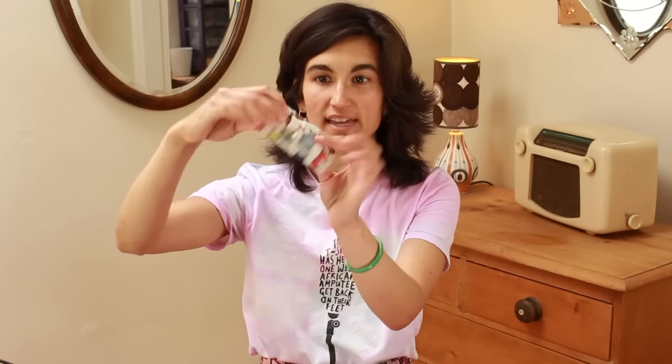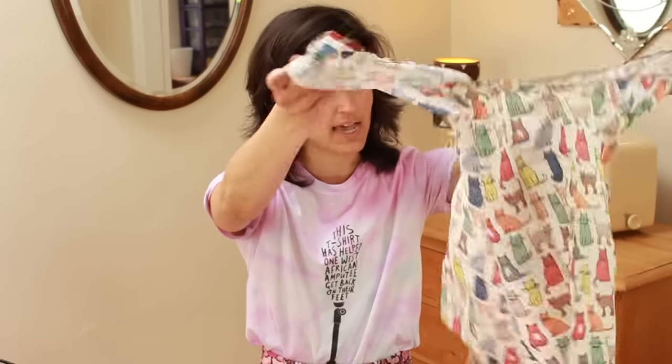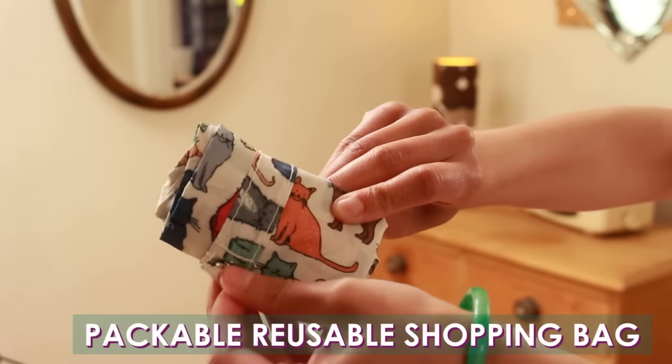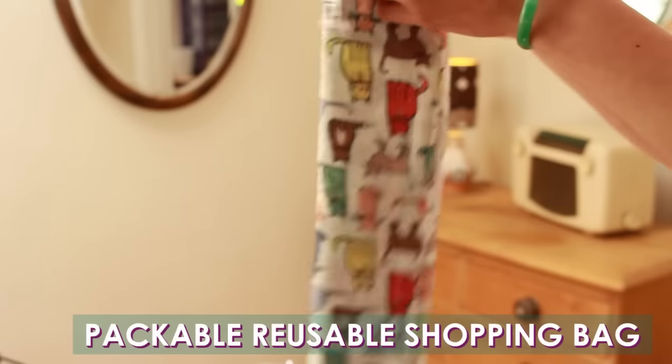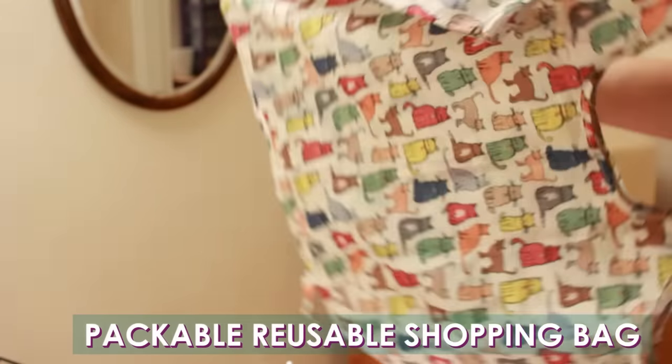My next handbag essential — and I always have at least one of these in my bag — is a reusable shopping bag. I think I bought this one in Lakeland. I'll put all the links for everything below. It folds up really neatly, and this one has cats on it because I'm cat crazy. I love it and I use it all the time. I always have at least one reusable shopping bag in my handbag. If I end up going shopping or buying fruit or veg, I can just throw them in this bag and then I don't have to worry about plastic.